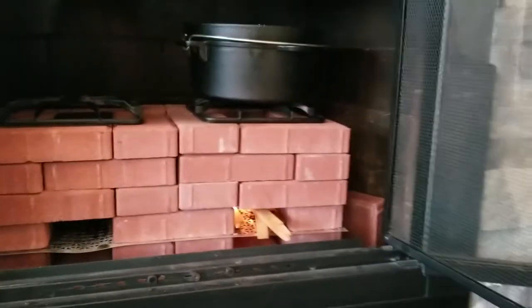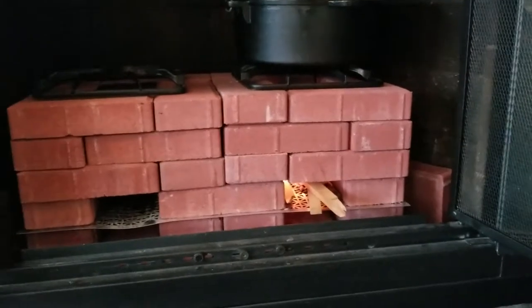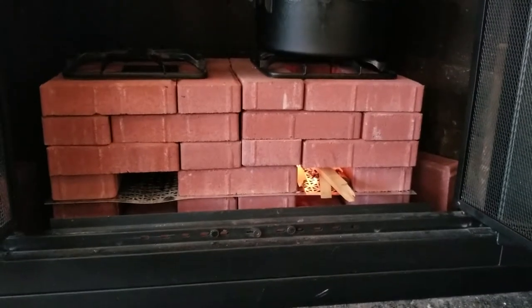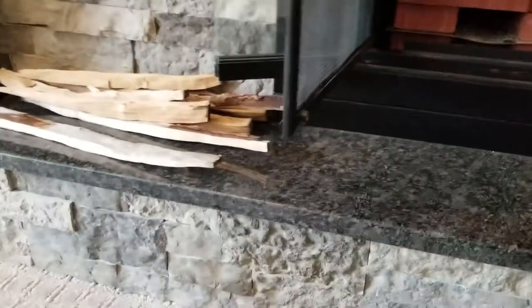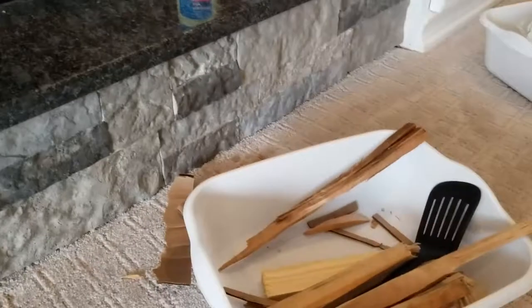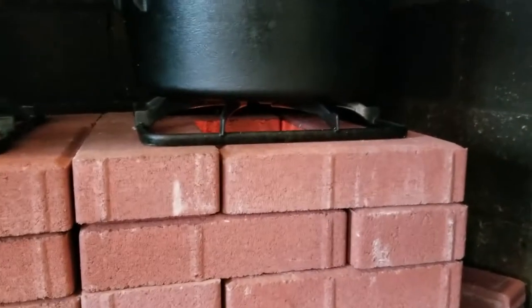With the rocket stove you have to keep adding your kindling consistently. This type of stove is great — it allows you to cook with small amounts of wood. I could probably do this with just cardboard, but if you chop up some small kindling or scrap pieces of wood you have laying around — don't use any wood that's been stained or painted — scrap pieces of wood will work. Just keep the flame going and you can see the flame is still coming out the top of the rocket stove.